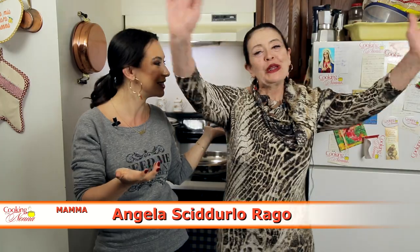Ciao everyone! I'm Rosella Rago and welcome back to Cooking with Nonna. Back by popular demand — and I'm not even kidding about this — you guys really demanded that Mama Angela come back on the show making another easy recipe, and here she is. Ciao a tutti!